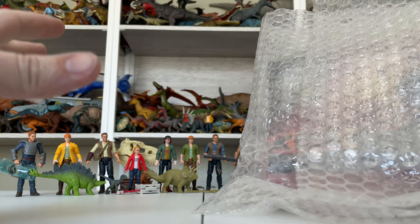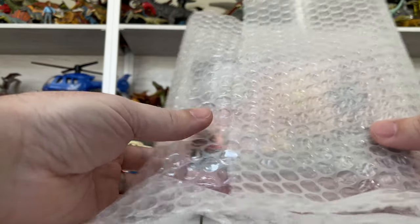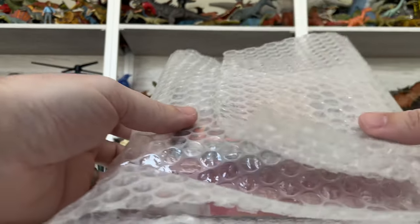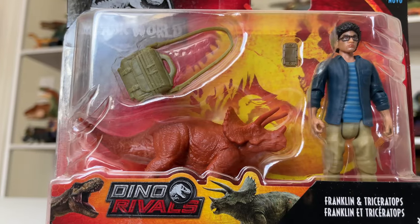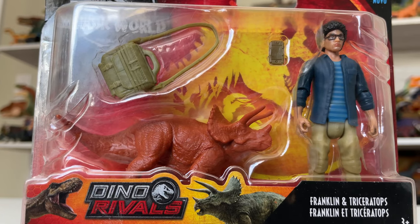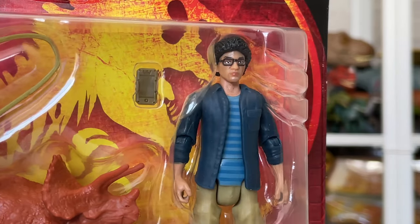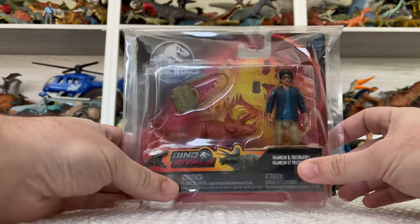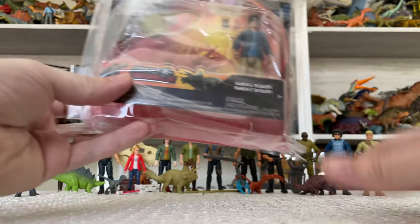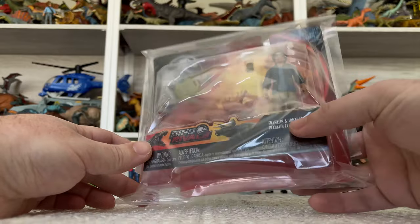A lot of collectors out there probably know what I'm talking about here. We're going to go ahead and get it out on camera very carefully. Not going to unbox the whole thing today because it's probably worth more in the box, but we'll definitely take a look at it out of all of this packaging because it is so cool. And of course I'm talking about the canceled Franklin figure — Franklin and Triceratops — a figure that we've all been waiting on for so long, and here it is.